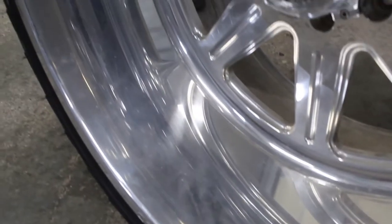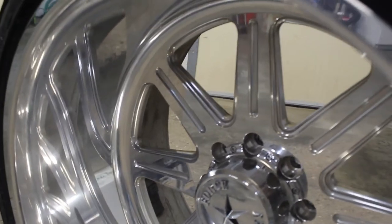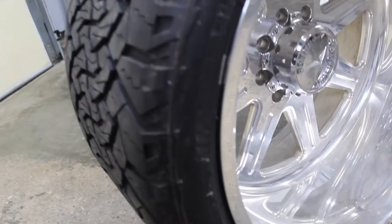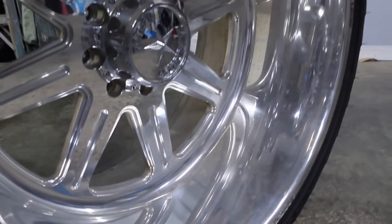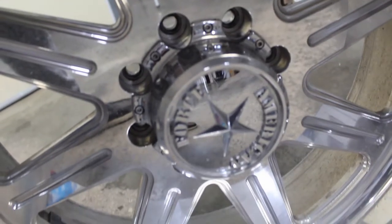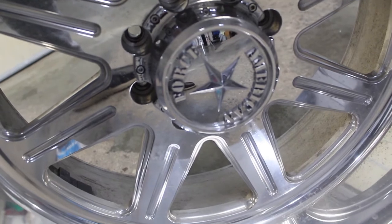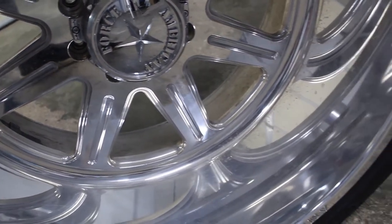These are 24 by 14s. They came to me in okay condition but needed cleaned up. As you can see they're kind of hazy. I had some small scratches, imperfections, things like that. So my goal here was to do the least invasive method to give a good result.